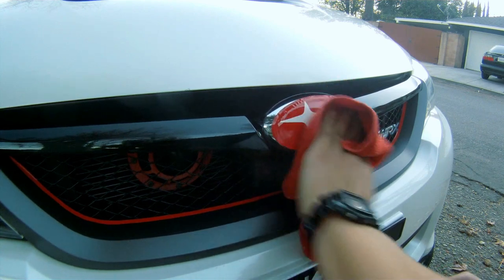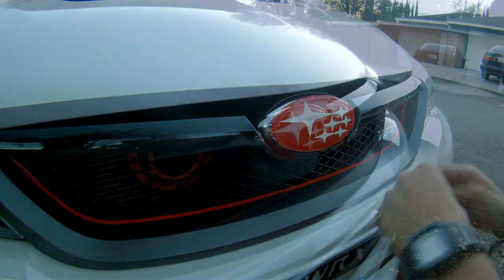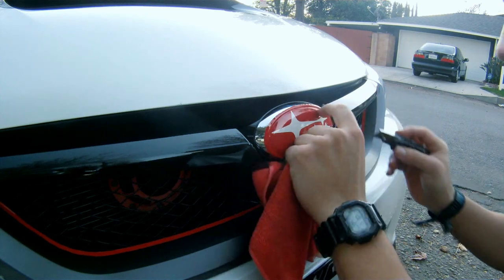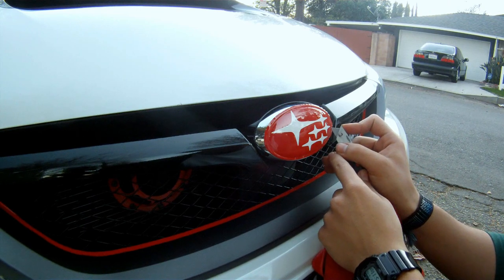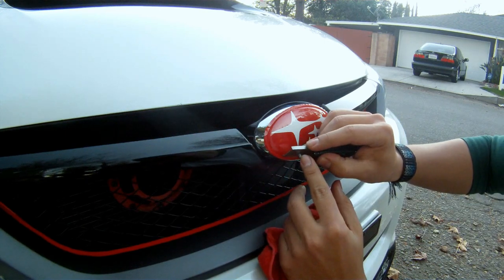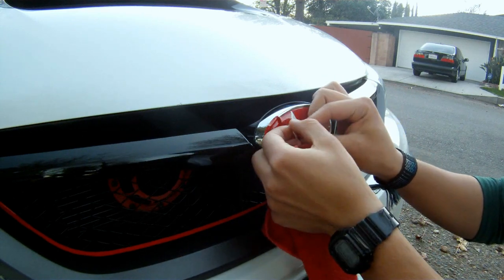Once the vinyl has been applied and all bubbles and wrinkles have been removed, use your fingernail to slightly score the edges of the emblem, making sure that the edges have stuck. Now using a razor blade, lightly cut into the vinyl and trim off all excess film. Then slowly and carefully remove the excess vinyl.